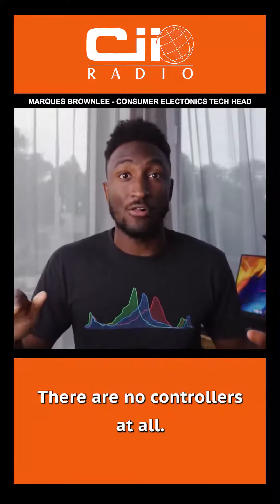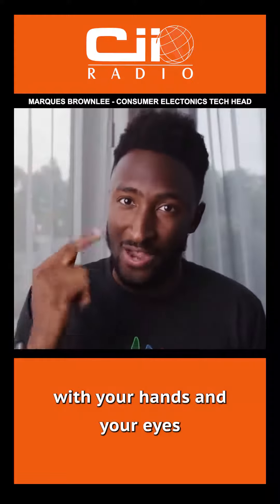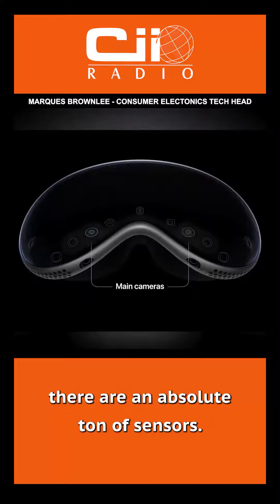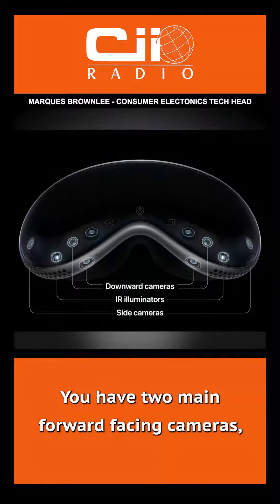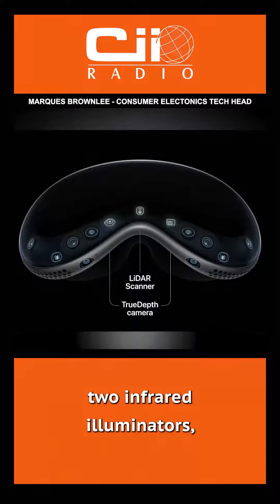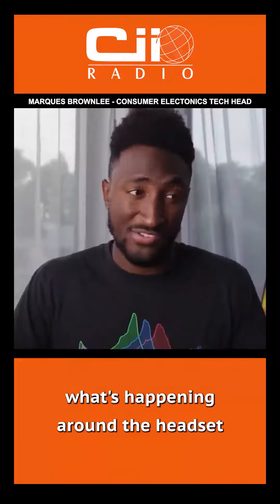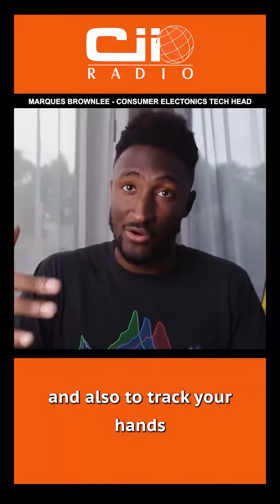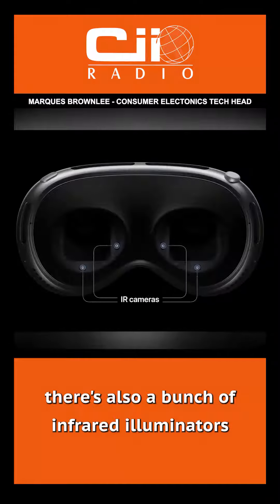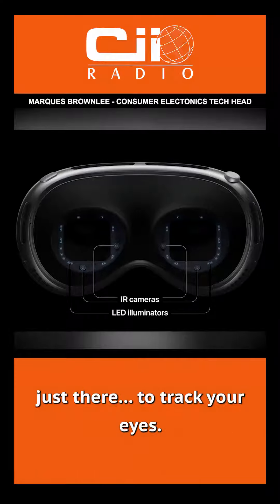There are no controllers at all. You are controlling this thing entirely with your hands, your eyes, and your voice. All over the headset, there are an absolute ton of sensors: two main forward-facing cameras, two downward-facing cameras, two more cameras for the sides, two infrared illuminators, a LiDAR scanner, a TrueDepth camera. These are all to keep track of what's happening around the headset and also to track your hands in front of your face. And then on the inside, there are also infrared illuminators and infrared cameras that are purely there to track your eyes.